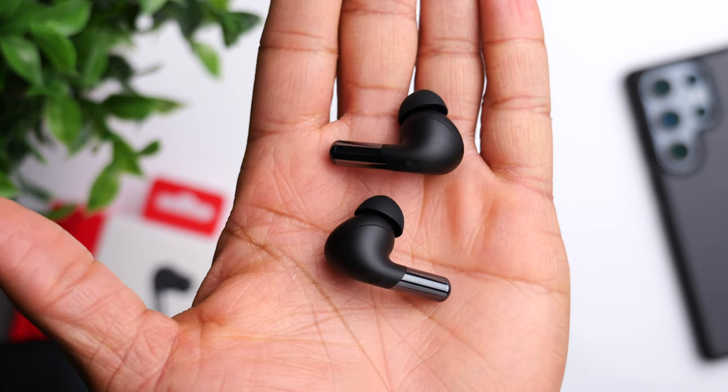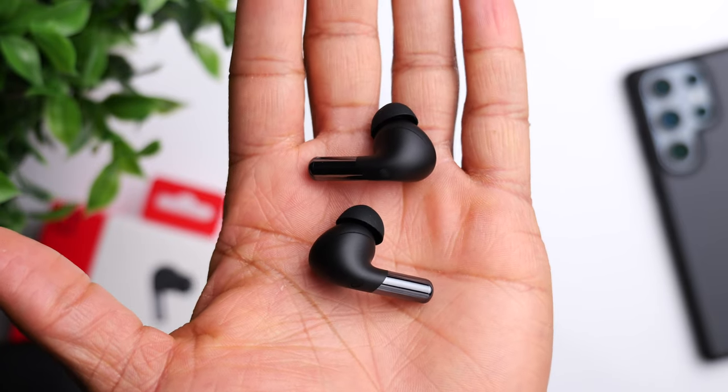Strictly in terms of sound quality, the Buds Pro 2 is preferred over the original. For active noise cancellation, the Buds Pro 2 claims around 48 decibels of noise cancellation compared to 40 decibels on the original. In real-world use, there's a very slight improvement, but not enough to justify switching just for ANC. If noise cancellation is your main priority, you'd be better off with the AirPods Pro 2 or Bose QuietComfort 2. Transparency mode is solid and gets the job done, though the AirPods Pro 2 leads there as well.